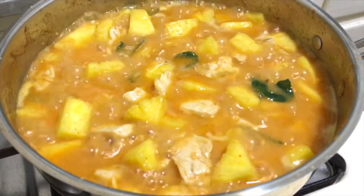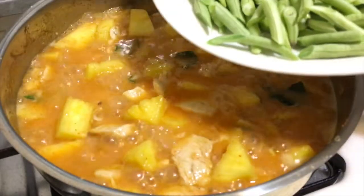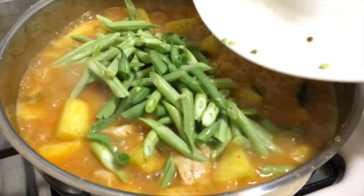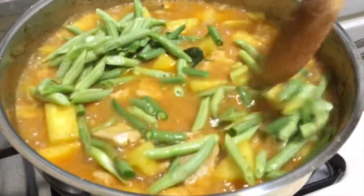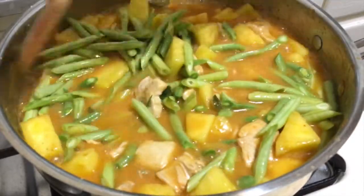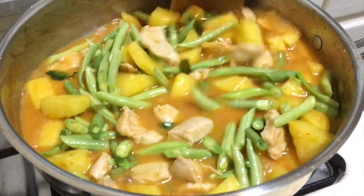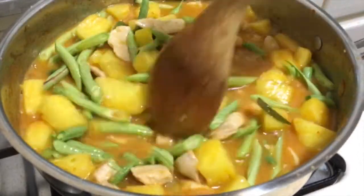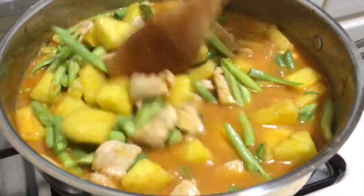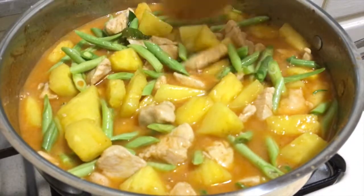Then I'm gonna add long beans that I got from my garden. I just add them in and they go together very well. Once you taste it and the seasoning is right, add the long beans. You can add whatever vegetables you want — I use long beans because I have them in my garden and they come together very well.